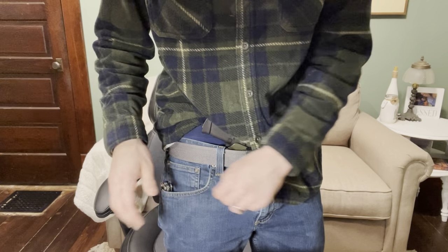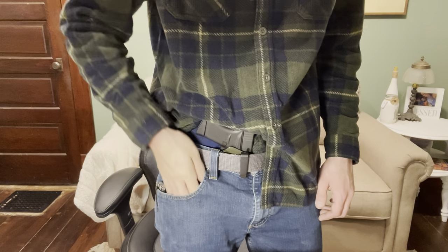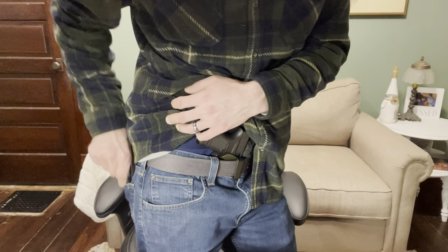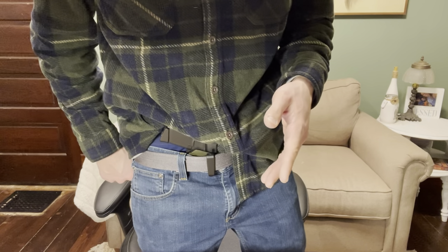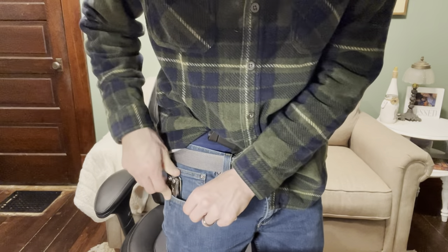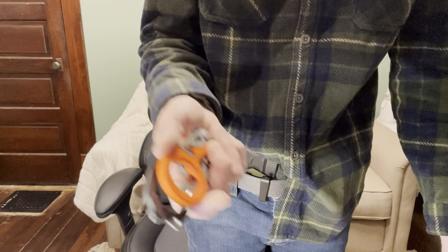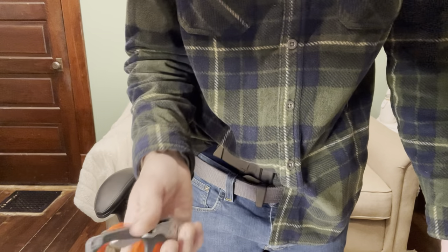I'm going to stick to my Leatherman Skeletool multi-tool. The width on the Skeletool is not that big — I can still get my hand in there without scraping it up. In my Vertex pants I'd have the Skeletool in one pocket and my flashlight in the little pocket down below. Those of you that don't know Vertex pants probably have no idea what I'm talking about — stay tuned for that pants review. But I would not carry the shears in my front pocket. This would stay in a bag or in your truck, or in your medical bag, so when you need it, you have it.